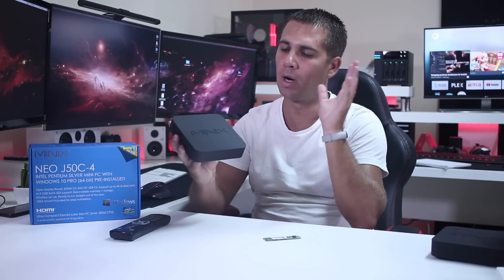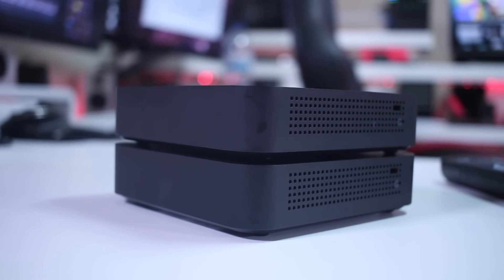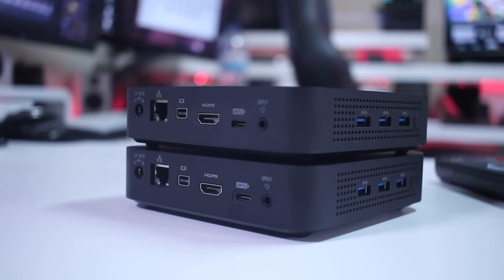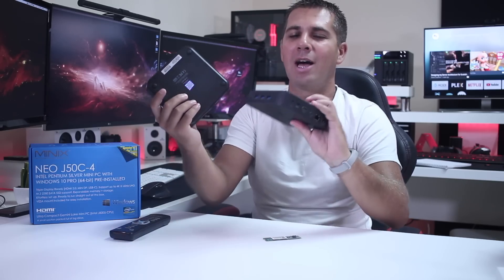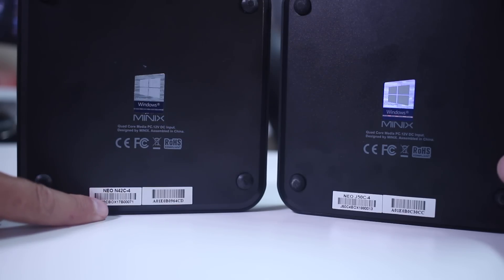Starting to look at the new G50 C4, which has the same enclosure as the N42C that we have seen a few months ago. If I put them side by side we will see that the enclosure is the same — really well-built plastic, great construction, same connectivity and so on. The only way to differentiate one from another is if we look at the sticker at the bottom.